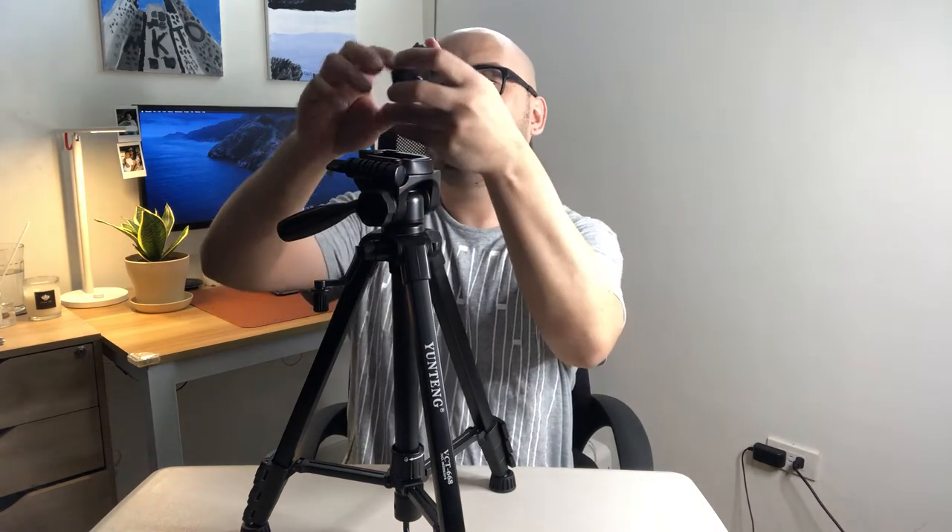Let me try to turn this — there you go. You can also swivel this part and adjust it going down and going up. So that's what I was saying about the adjustability of this tripod.